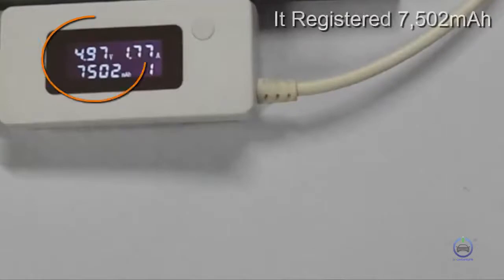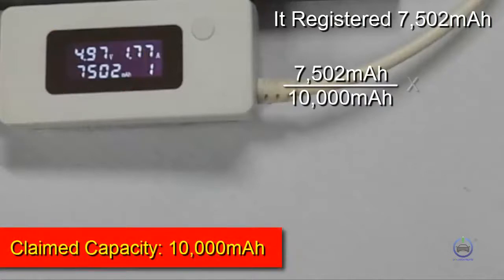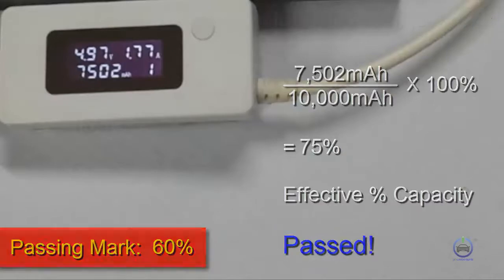It registers 7,500 mAh. Dividing 7,500 mAh by its claimed capacity of 10,000 mAh times 100% gives us 75%, which is its effective percent capacity. With our passing mark of 60%, this powerbank passed with flying colors.